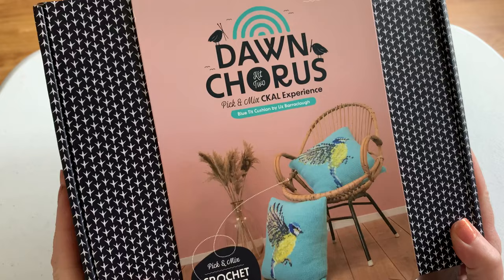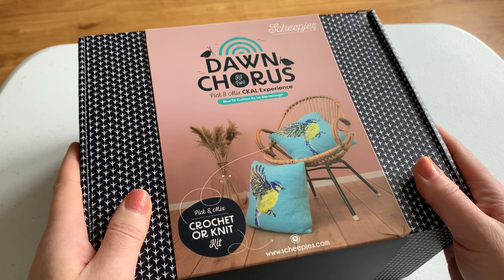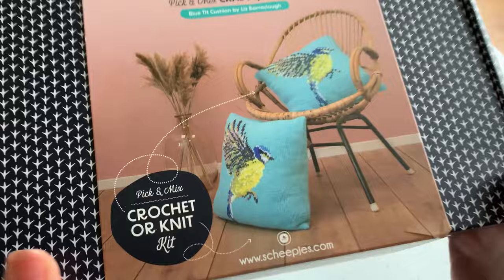Hello! My Dawn Chorus kit has arrived from the Shapeiers Pick and Mix K-Cal Experience. It's the second in the Dawn Chorus kits — there are three all on a songbird theme. So this is the second one, which is the blue tit cushions, designed by me.